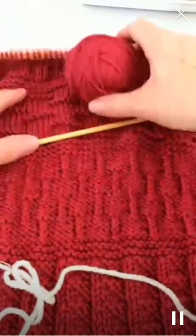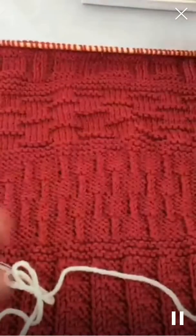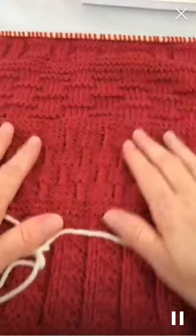And I wanted to show you how the cowl is coming along that I'm doing for the giveaway.